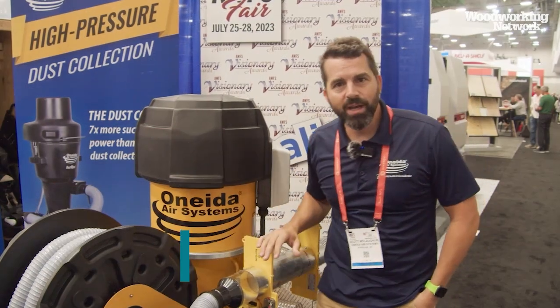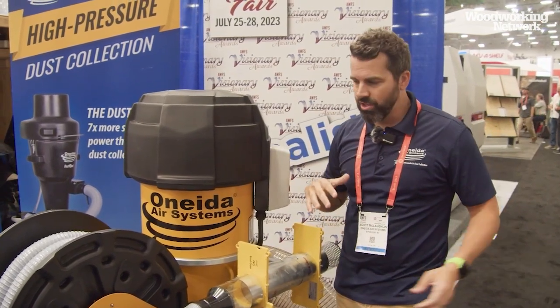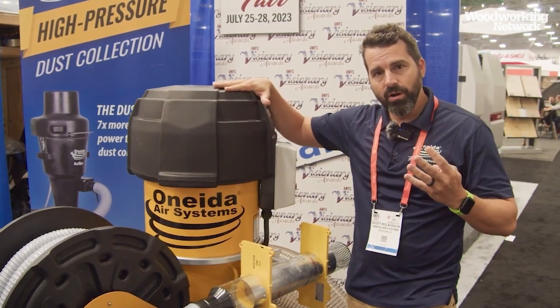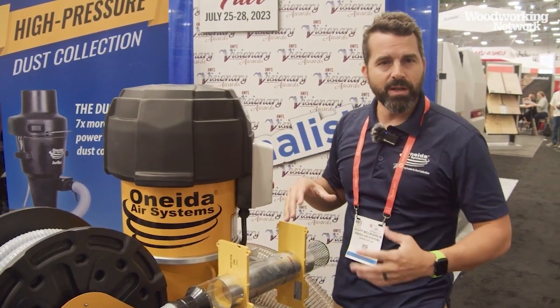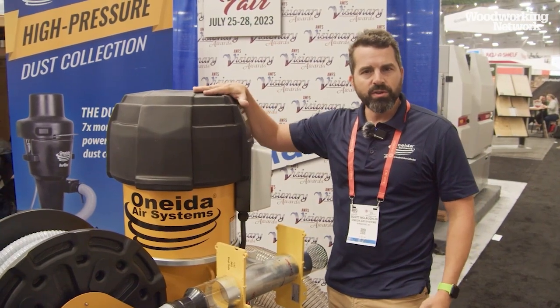I'm Scott with Oneida Air Systems here at AWFS in Las Vegas. Our SuperCell works great for single dust ports from four inch all the way to one inch. We also came out with the Turbo, which added a fourth motor to give you 20% more airflow — great for table saws that might have a four-inch port and a two-and-a-half-inch port above, giving you the airflow you need.